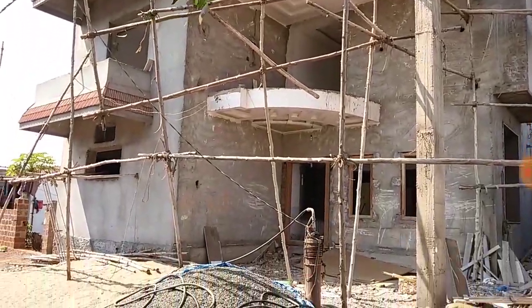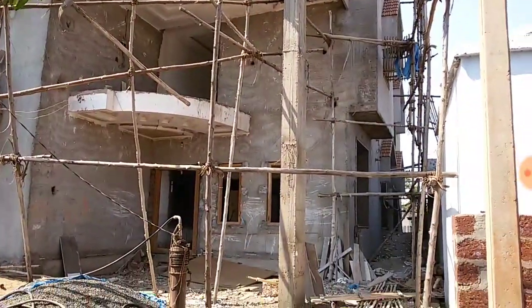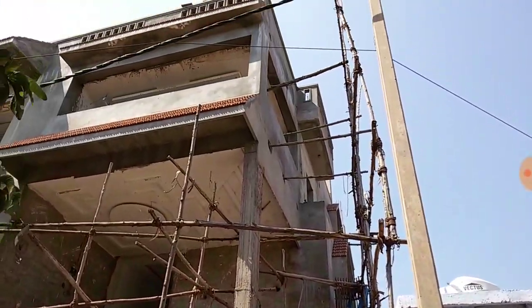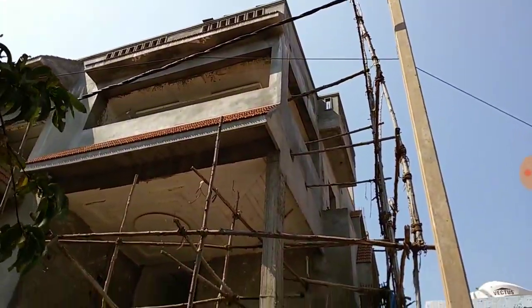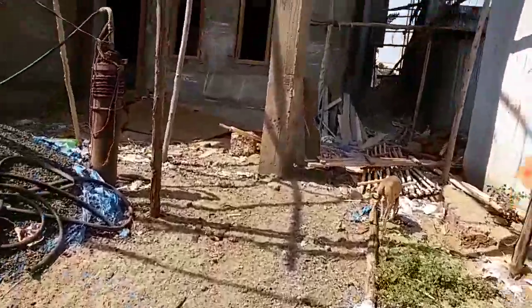Hi friends, welcome to my channel. This is the second video of this 40x60 house plan. If you are new to my channel, please subscribe and tap the bell icon. In this video I am going to show you the first floor of this house.